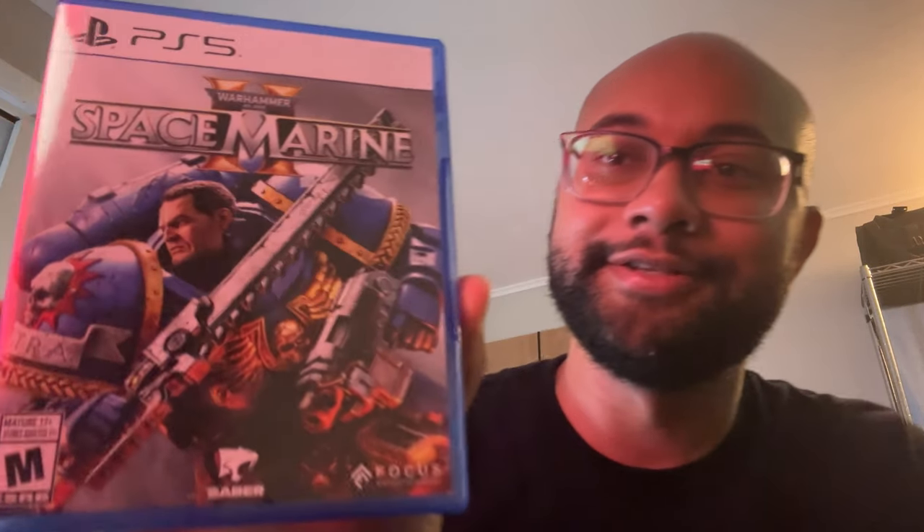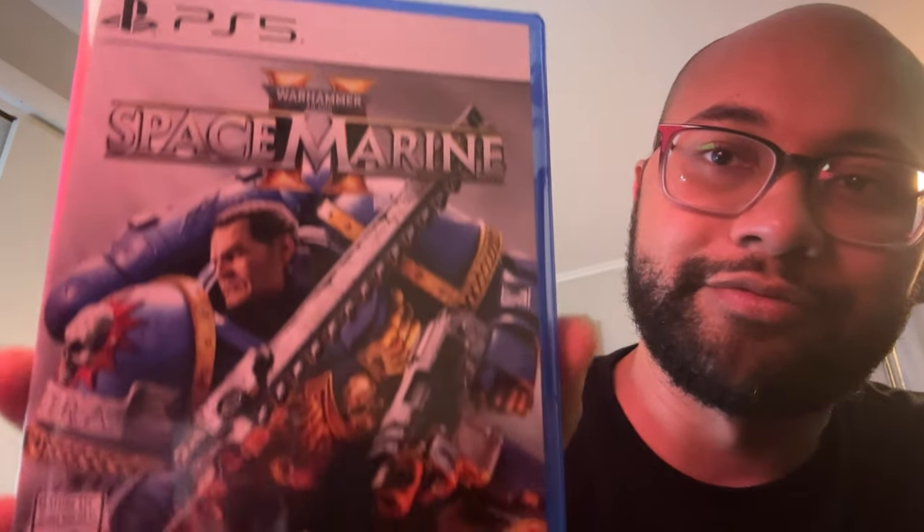Forgive me — I thought I recorded the unboxing so I'll just do it again. This is the front here, Space Marine for PS5, and this is the spine right there.